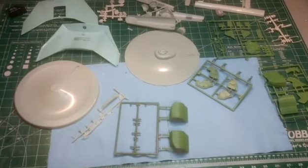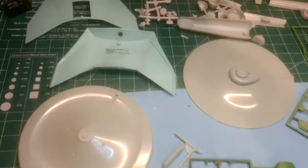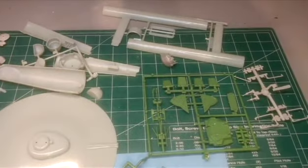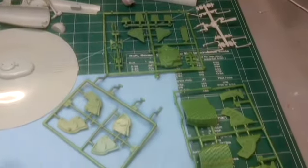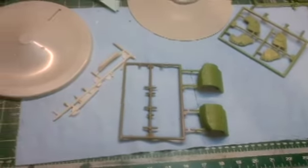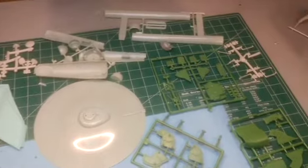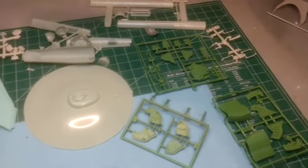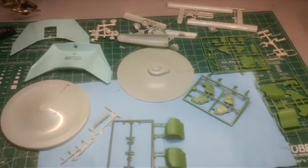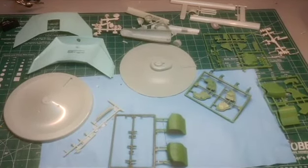Alright everyone, this is a brand new build. I'm not really sure what it'll be, but I want to do just a crazy scratch build, just bashing together everything on this table here into something. So let's play around and see what we can come up with.